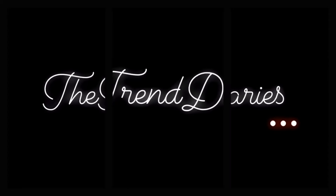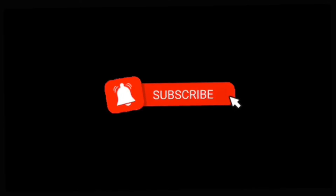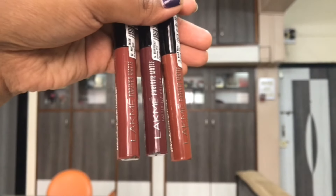Namaste, what's up and welcome to the Trend Diaries. You're listening to Nidhi Jain and in today's video I'm going to be swatching the newly launched liquid lipsticks by Lakme. It is the Lakme Forever Matte Liquid Lip Color.